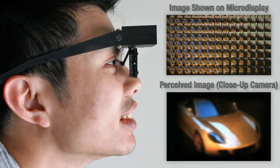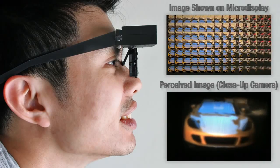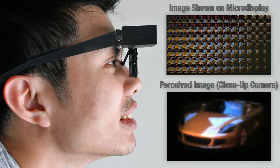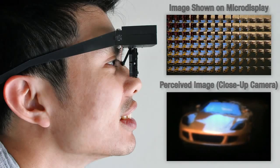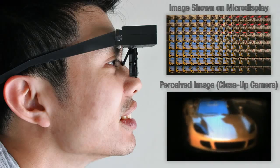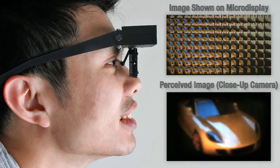Commercial head-mounted displays have not yet achieved lightweight eyeglasses-like form factors. Our microlens-based design is aimed at achieving these goals, offering a new path to immersive HMDs that trade spatial resolution for significant improvements in field of view, weight, and form factor.